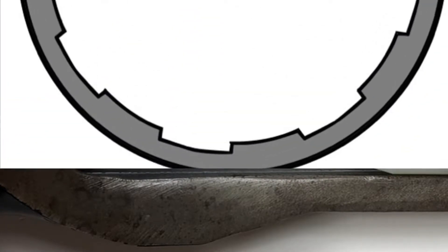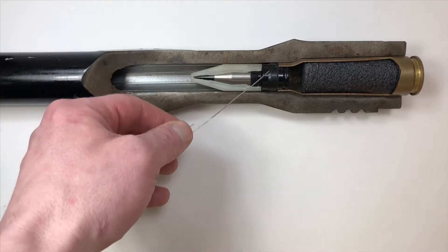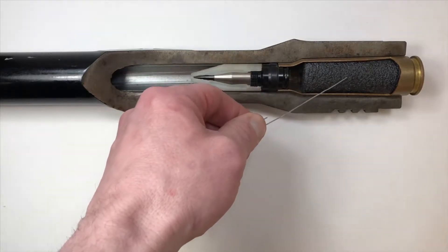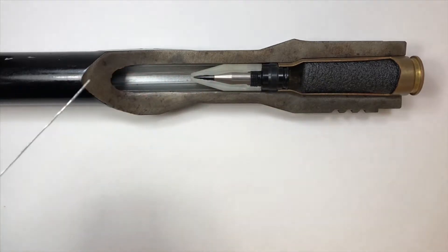This thinner raised portion is called the land. This here is your projectile. This at the rear is your case, and this foam is representing the gunpowder inside the case.